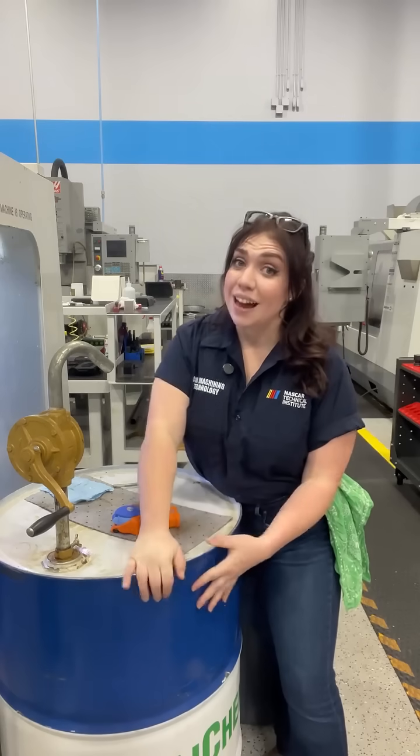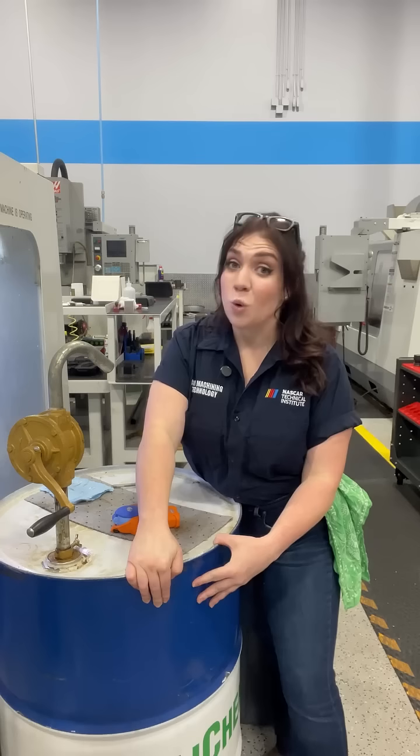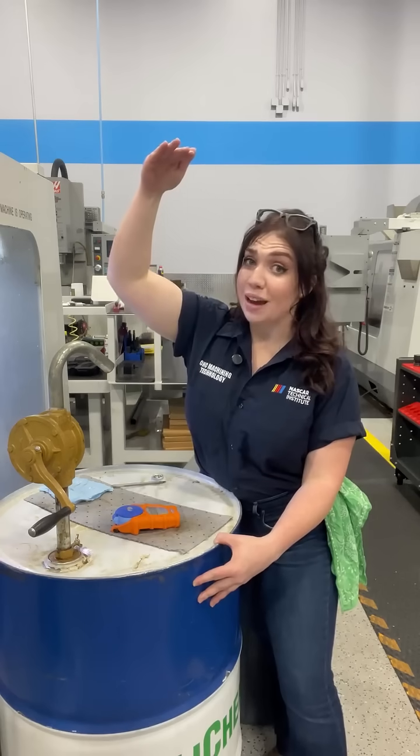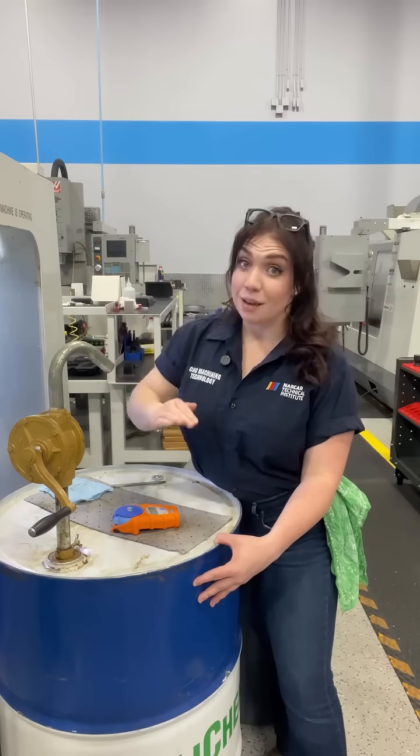The ideal machining concentration for this coolant was between 4% and 12%, meaning we're a little bit too high. We need to add some water and bring it back down.